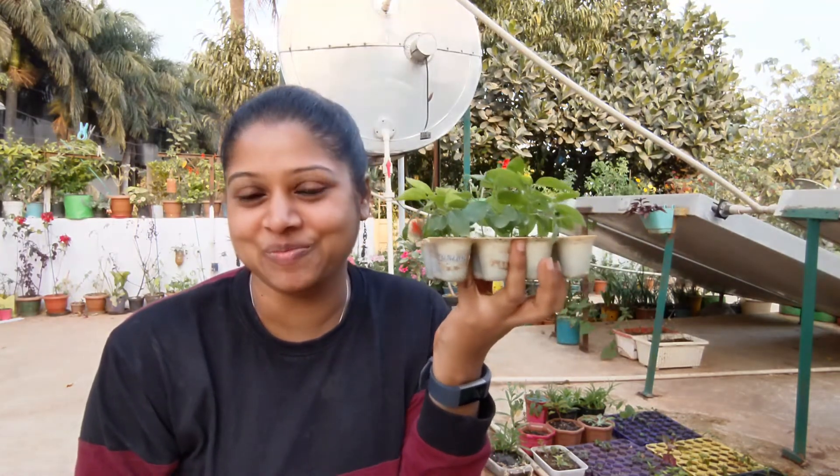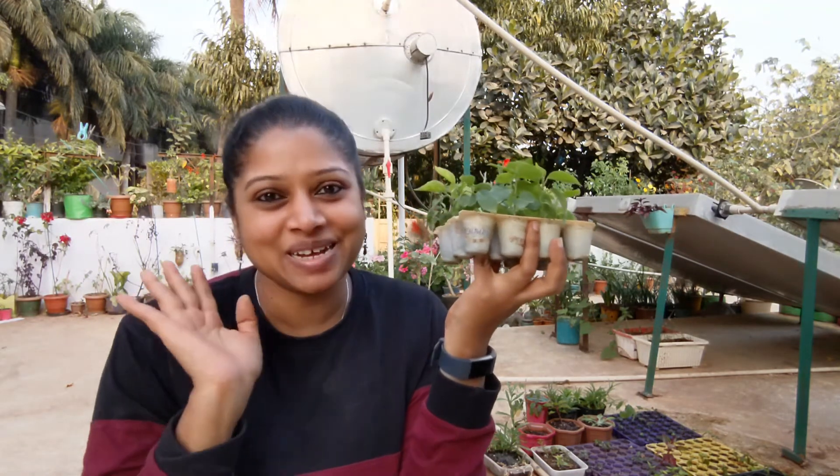That was my hibiscus seedling update. I hope you enjoyed watching it and found it informative. I will transplant them and make a video on that too. Follow me on all the social media platforms to stay updated and we'll see how long it takes for them to flower. Thank you for watching, everyone — until then, happy gardening, bye!